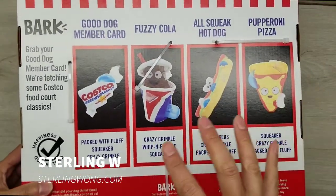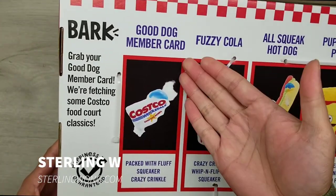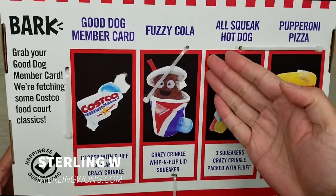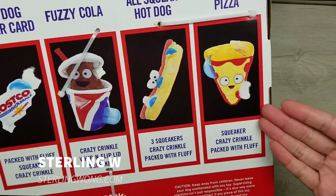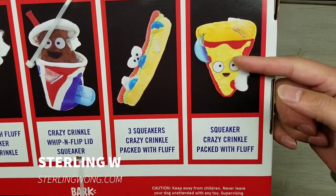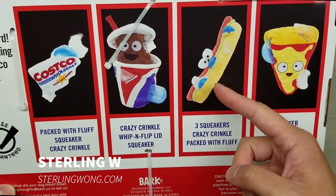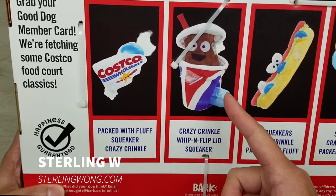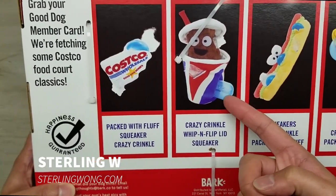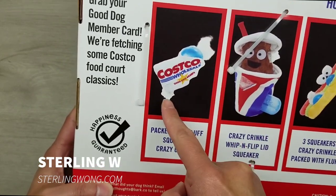Let's take a look at the back side. I like how they did the signage — it's just like the one at Costco, very similar. It shows: Good Dog member card, Fuzzy Cola, all-squeak hot dog, pepperoni pizza. Very very cool. They note that there's one squeaker, crinkly stuff, and filling for the smaller ones. For the bigger one, there are three squeakers, filling, crinkly stuff, and filler. And of course one squeaker, filler, and crinkly stuff for the others.